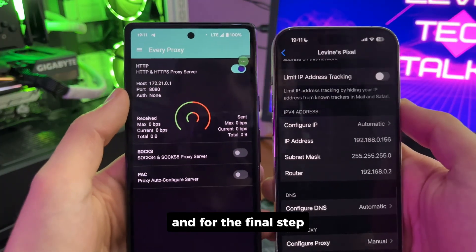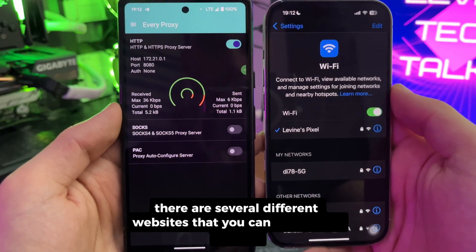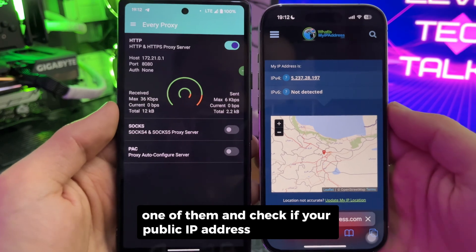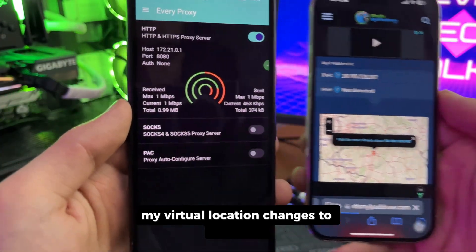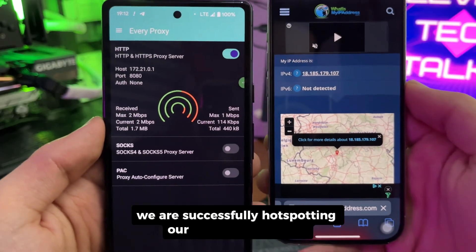For the final step, enter a website to check your IP address. There are several websites you can google to check if your public IP address has changed. In my case, by clicking reload on my browser, my virtual location changes to Germany. As you can see, we are successfully hotspotting our VPN connection.